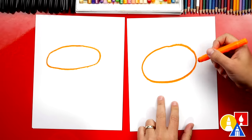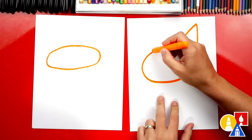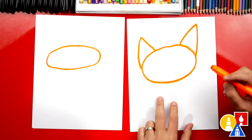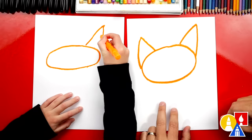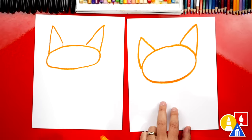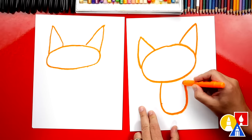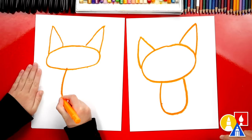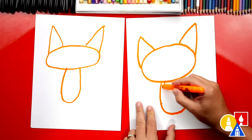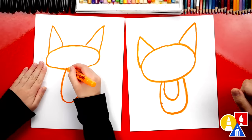All right, let's keep going. Now we're going to draw the ears. We're going to draw an upside-down V on the right, and then also over here on the left. Now let's also draw the body. We're going to draw the letter U — we're going to come down and then back up. I like sharing our crayons too. Then we're going to draw a smaller U for our fox's belly, or chest, that's white.